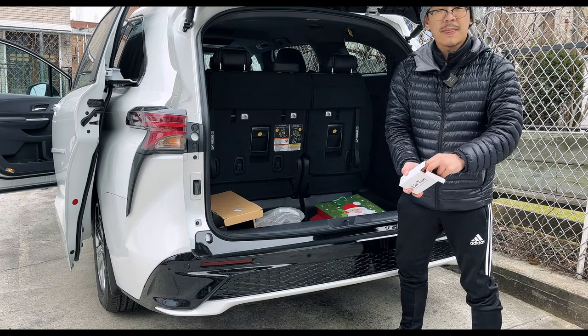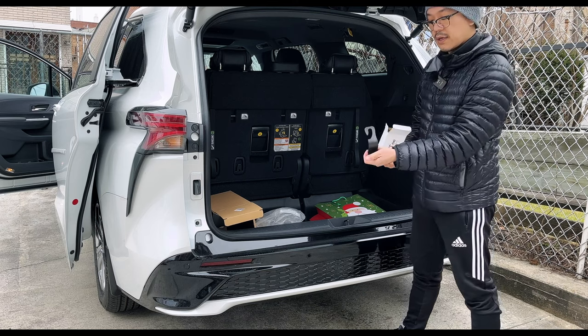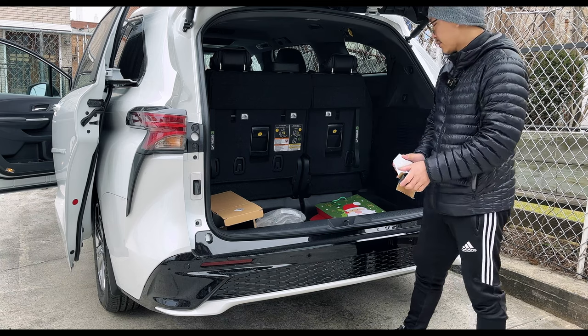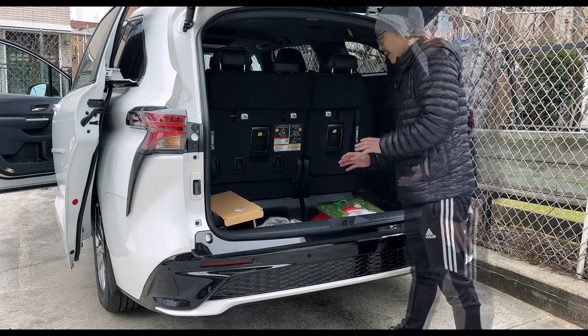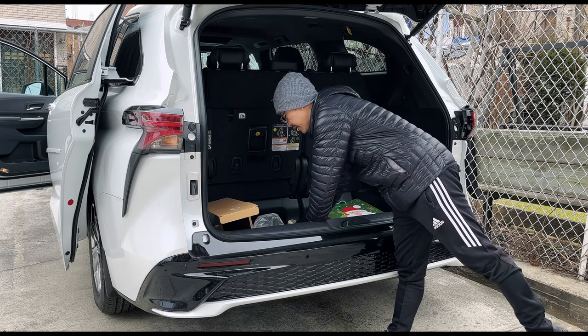These are kind of like headrest hooks that you go ahead and hook on behind the headrest, so you could put like jackets or whatnot. These have really good reviews on Amazon. I'll leave everything in the description down below, but kind of like a surprise — I'm not sure about this project right here.